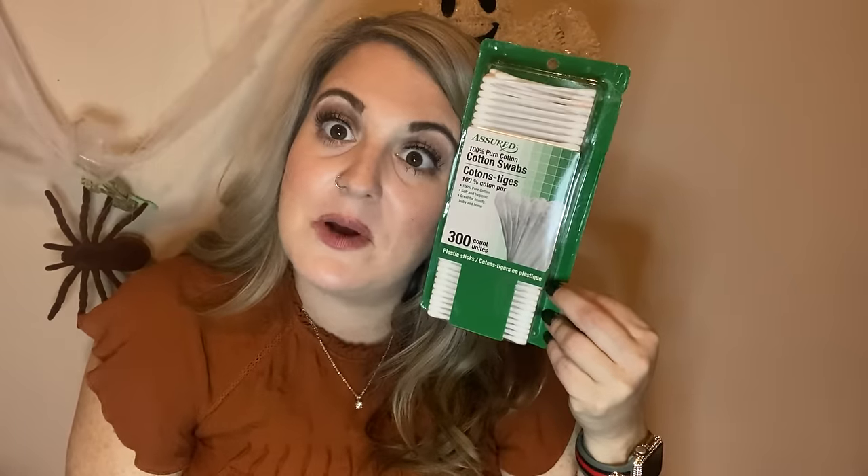I needed to get some more cotton swabs — I call them Q-tips but they're the 300-count cotton swabs. I went to Dollar Tree for that.